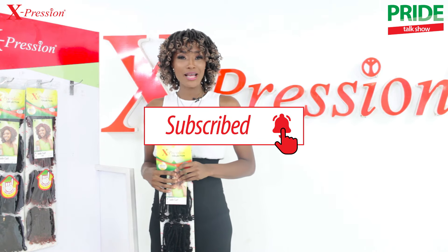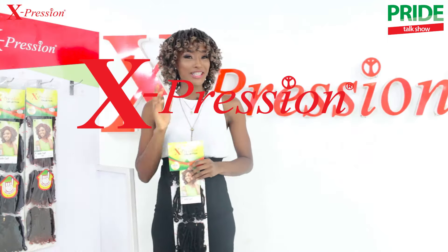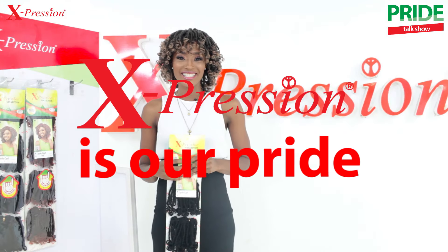Until we meet next time, remember — you have your pride, I have my pride. But when it comes to hair, Expression is our pride. Goodbye.